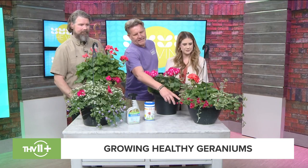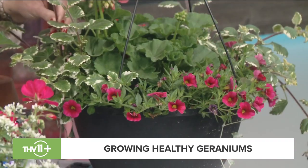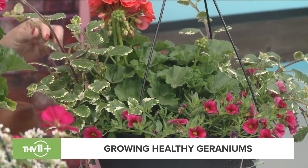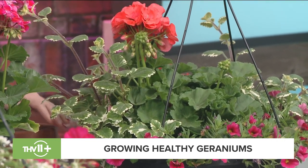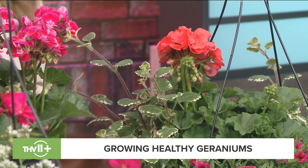This one over here has million bells petunia and silver plectranthus. The plectranthus will take over in the summertime — it's a great plant. And if you notice, I didn't bring red. Red is the number one seller when it comes to geraniums because it's what most grandmothers planted, so we're used to that.